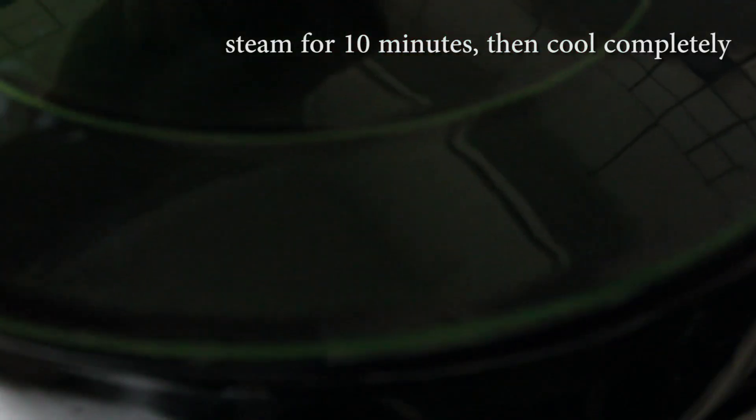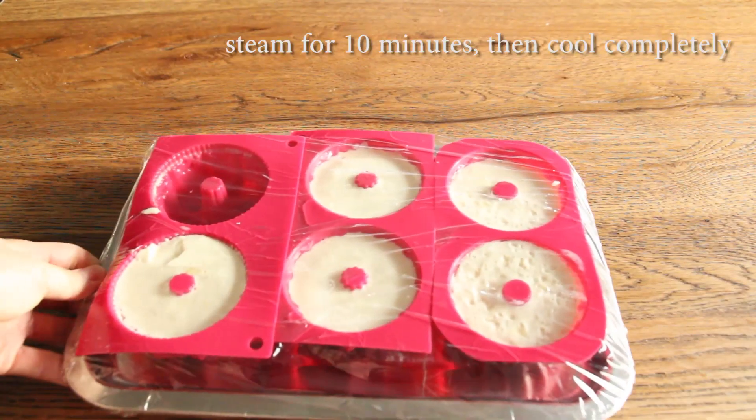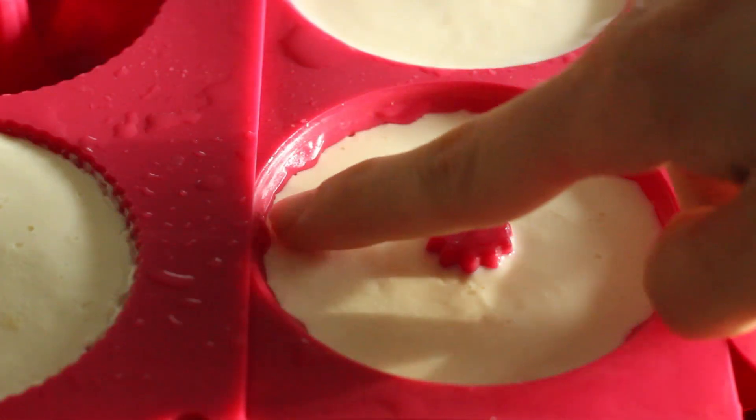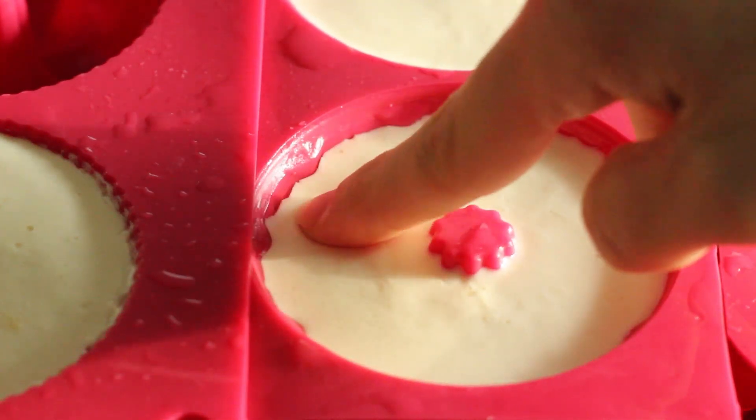Place the liquid tofu into a steamer and steam it for 10 minutes. Then place the steamed tofu in the refrigerator and cool it completely. We are almost done — carefully loosen the tofu with your fingertips and unmold it.